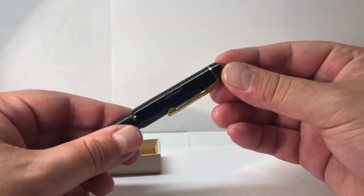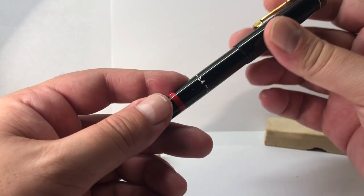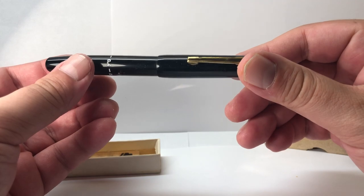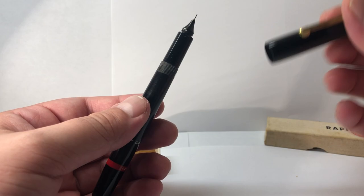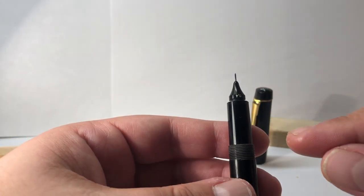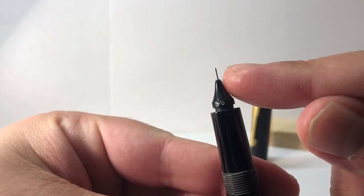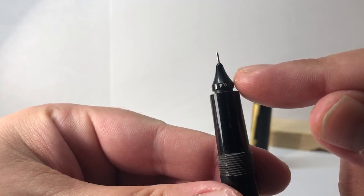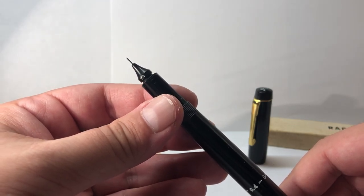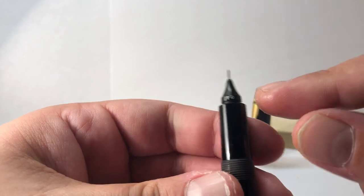On the cap it says 'Made in Germany.' On the barrel we also have 0.4 all around. At the bottom we have the famous red ring — it says again 0.4 and 'Rapidograph.' The cap unscrews much like many current drawing pens. It has a very simple but stylish, classic, semi-rounded — maybe even art deco — style. This is, I believe, a 1950s era pen, maybe a little bit later, between the 50s and 60s.